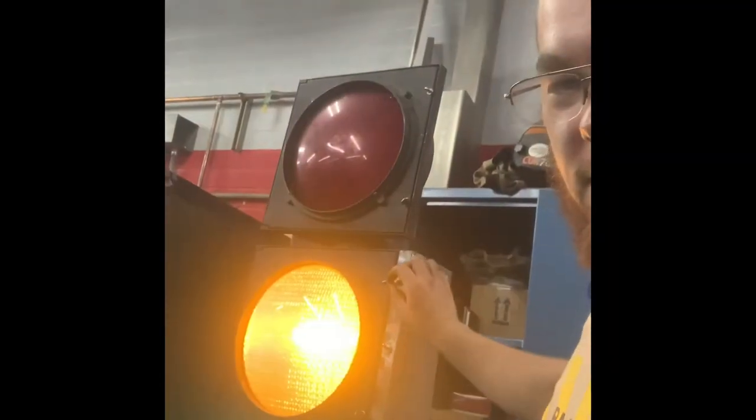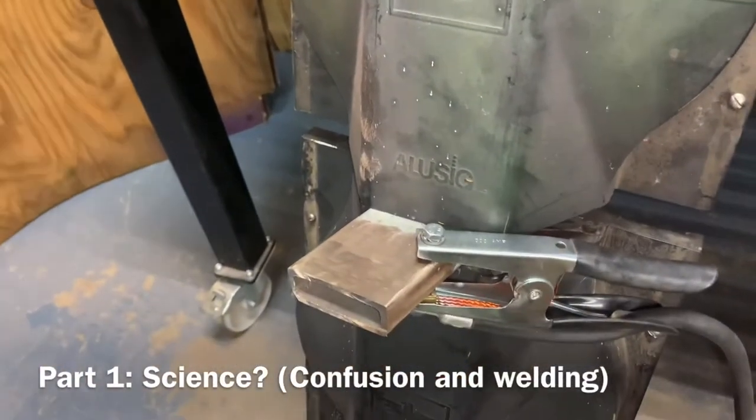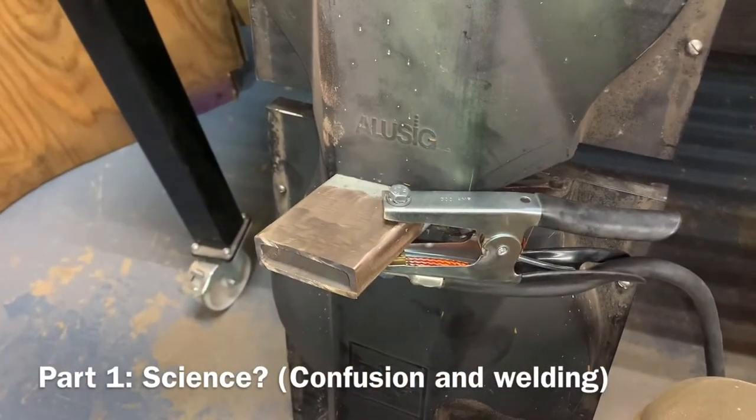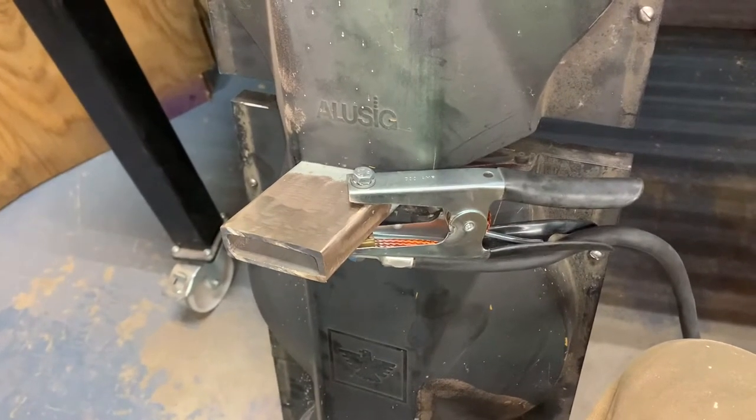Welcome to Jason Doesn't Know What He's Doing. Today I'm welding something I've never welded before — we're gonna see what happens. I got a stoplight from a friend from church and he asked me to make a stand for it, so I'm doing that.